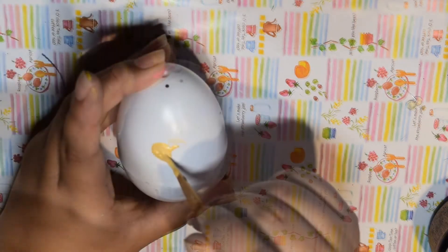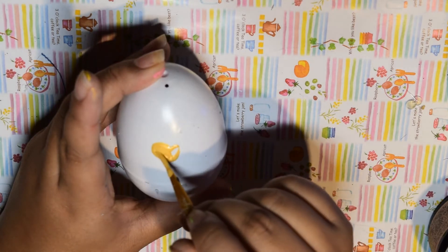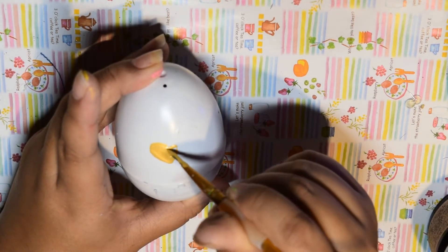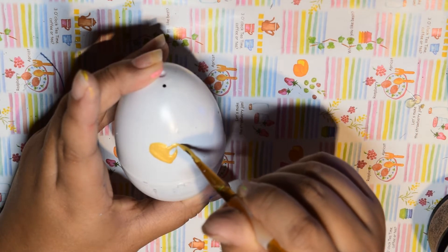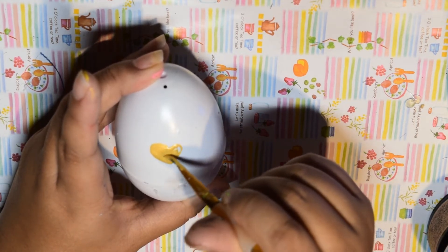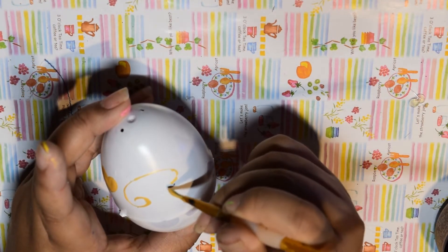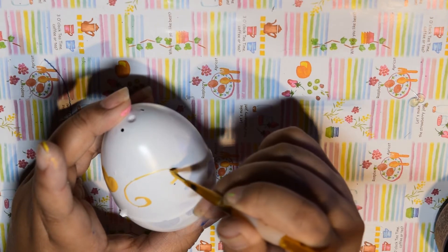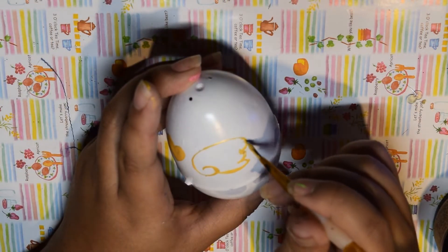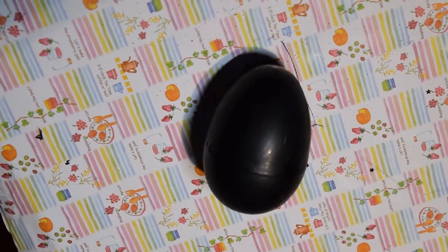For the heart egg, since I already painted the egg white, I just used some gold paint to make the heart in the middle and the wings. I traced it out a little with a pencil first, but you can also freehand it if you're confident. After that's done, go ahead and fill in the heart, and then you're finished with the heart egg.